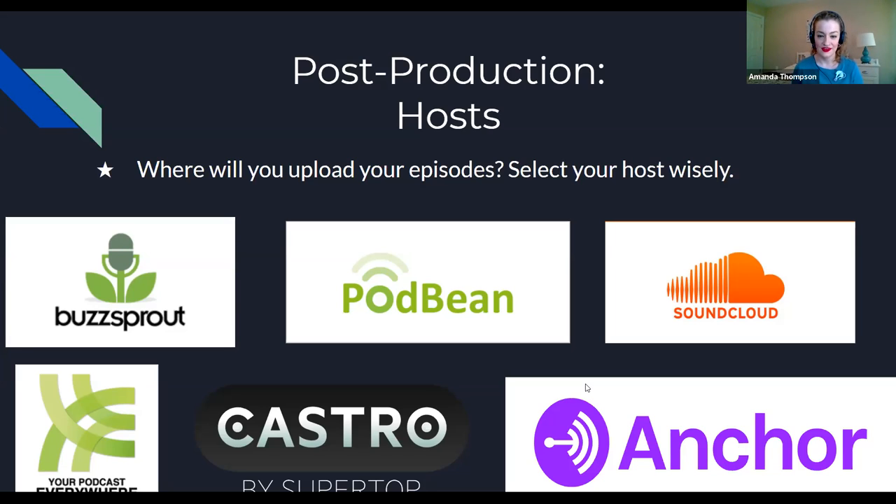These hosting platforms all have trials, and eventually you may need to choose a payment plan. This is still a good time to test them and find what works for you. Anchor also has built-in music and images you can select for your show — they're somewhat generic, but you have something to associate with your show. Buzzsprout actually teaches you how to make your own show artwork. From my experience, Buzzsprout, Podbean, and Anchor are all very newbie-friendly with a step-by-step process.